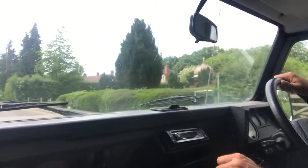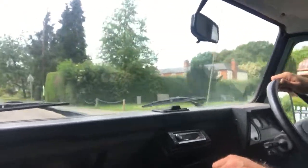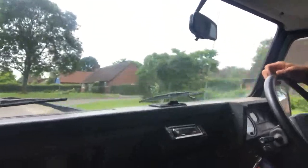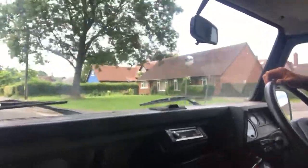It starts fine, no signs of any misfiring, hesitancy, or overheating. I've just done five miles and the temperature gauge is now just getting up to the normal zone. It's actually very, very refined.